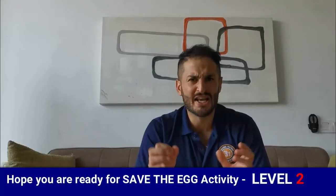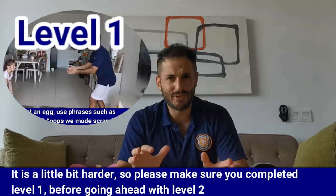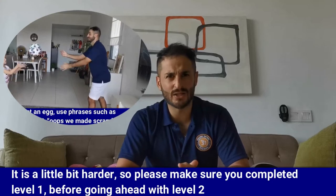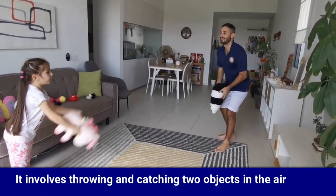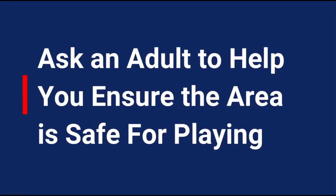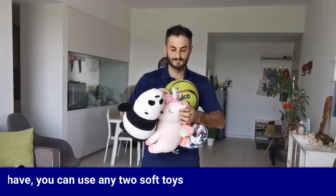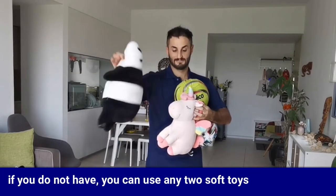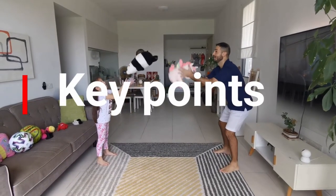Hi everyone, this is Bilal Sadeh and I hope you're ready for Save the Egg Level 2. It's a little bit harder, so please make sure you completed level one before going ahead. It involves throwing two objects in the air. So let's start. Make sure you ask an adult to help you ensure the area is safe for playing. You will need two footballs — make sure they're not fully pumped. If you don't have any, you can use any two soft toys.